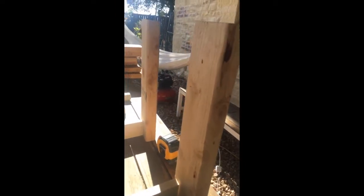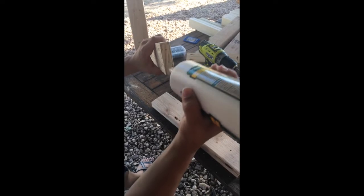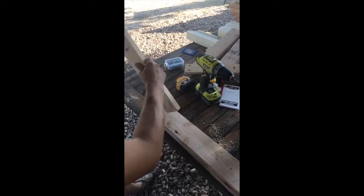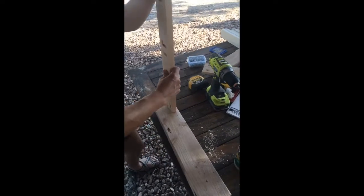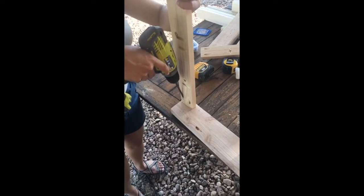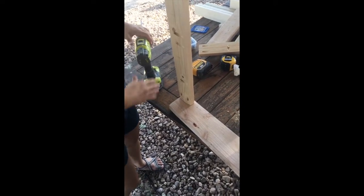The first step in this process is attaching these pieces of wood using wood glue and pocket hole screws. We've been at this for several hours now and this is what we have — it's the base of our table.